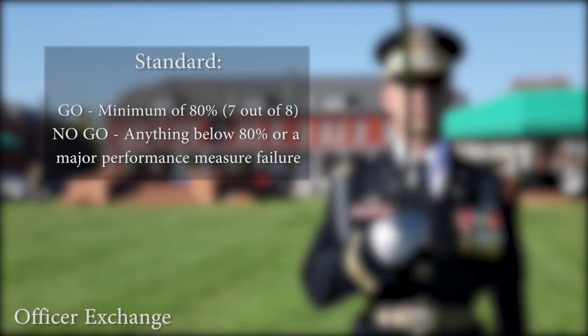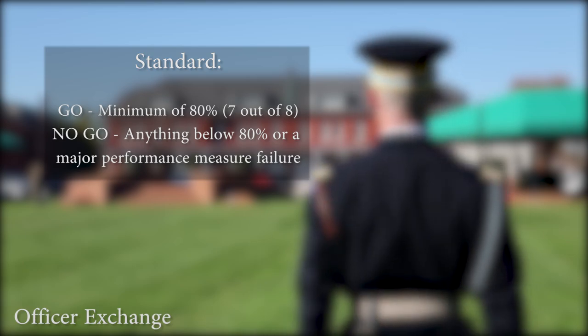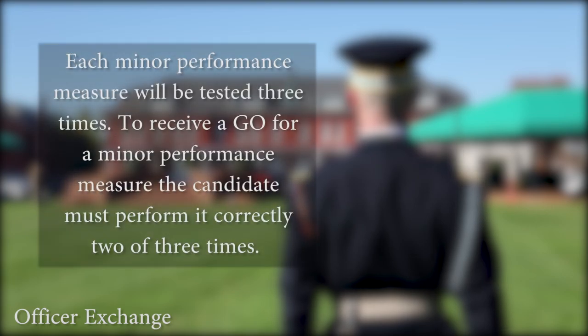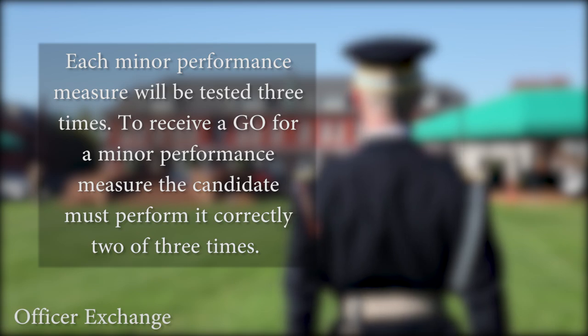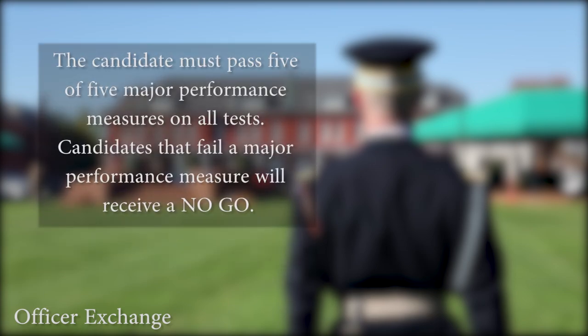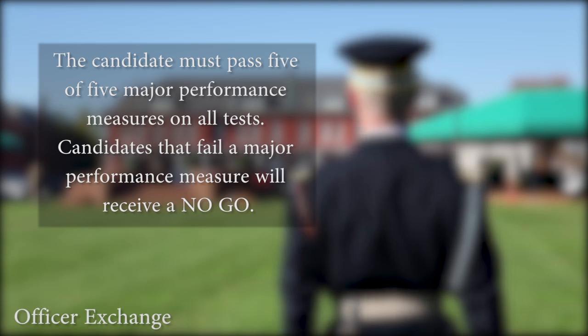If a candidate scores below 80%, he or she will receive a no-go and will have to retest at a later date. Each minor performance measure will be tested three times. To receive a go for a minor performance measure, the candidate must perform it correctly two of the three times. The candidate must pass five of five major performance measures on all tests.